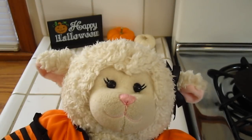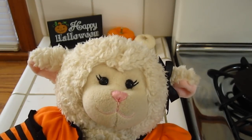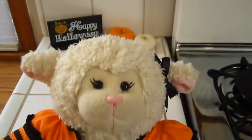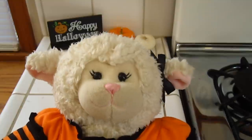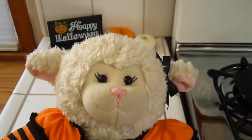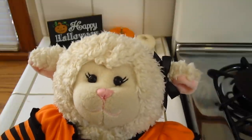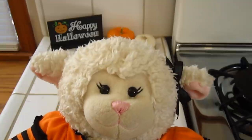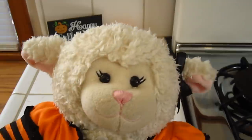Hi everybody, Lambie here and welcome to another episode. In today's episode, as part of our Halloween series for 2015, we are going to be making Halloween-themed breakfast food. We have a couple of ideas in this video for cool, simple ways that you can incorporate Halloween into your breakfast. So let's get started.